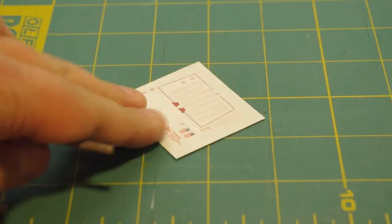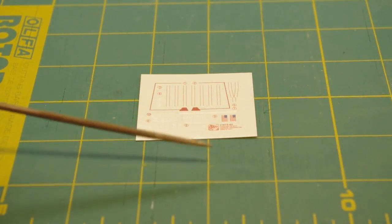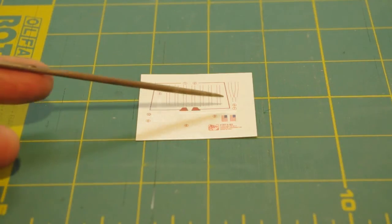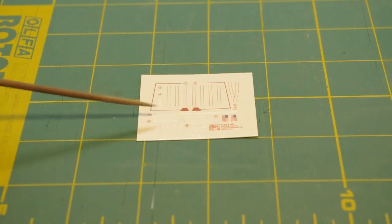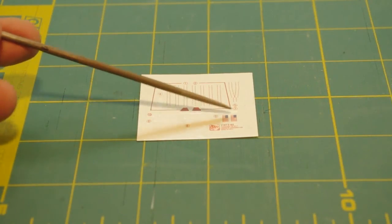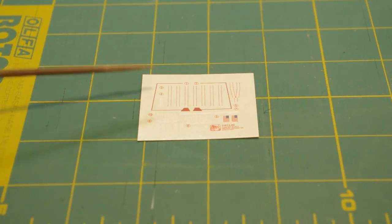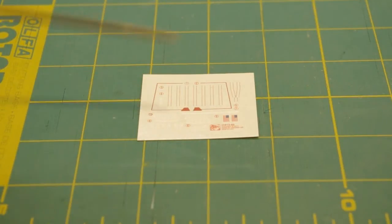Decal sheet — very nicely done. This sheet is printed for Dragon by Cartograph in Italy, and they're one of the best companies. They do both aftermarket decal sheets and factory decal sheets for several companies, including Revell of Germany, Mini Craft, etc. Got some nice red striping for the hatches, areas around the snout, American flags, and United States logos. Generally I like what I see — this is actually more extensive than what Revell USA has done with their decal sheets.